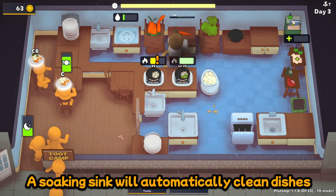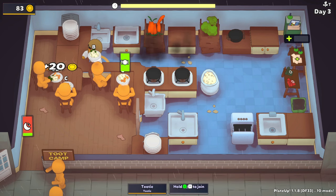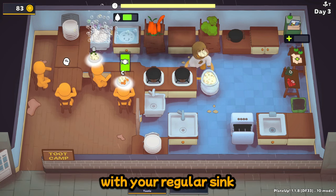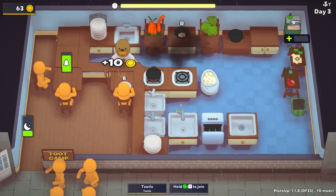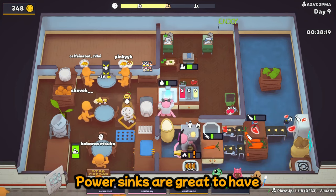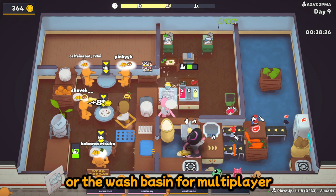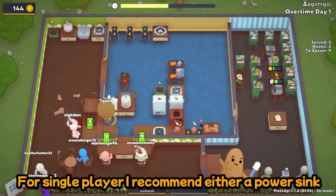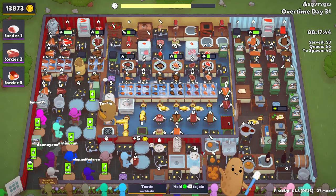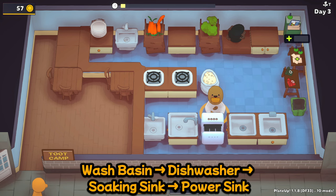A soaking sink will automatically clean dishes one at a time, and they are very effective for automation. While they are more effective with grabbers and a dish rack, using a soaking sink in conjunction with your regular sink will double your dishwashing speed. A power sink will wash dishes twice as quickly as a basic sink. Power sinks are great to have, especially if the restaurant has a dish rack. I recommend using either the power sink or the wash basin for multiplayer. For single player, I recommend either a power sink or double dishwashers until you can automate a dish cleaning system. Sinks have a cyclical upgrade order: wash basin to dishwasher to soaking sink to power sink.